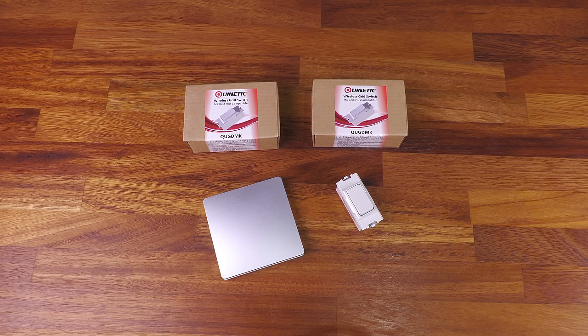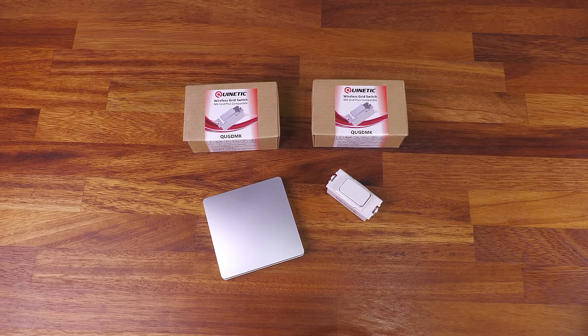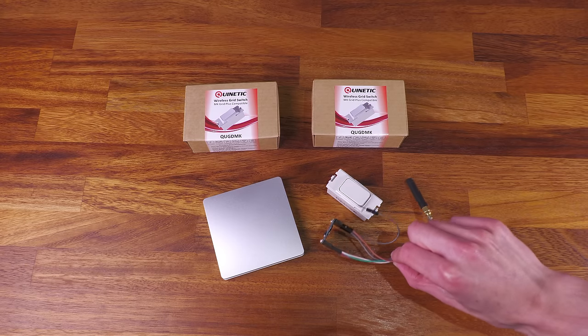Kinetic do sell a network gateway hub, however it's one of those Tuya Smart Life platform devices, so I don't really want to go down that route. With my smart home system I like to have everything fully locally hosted without relying on external cloud services. So in this video what we'll be doing is taking these Kinetic switches, reverse engineering the radio protocol, and building a little receiver that can bridge signals into my smart home system over MQTT.